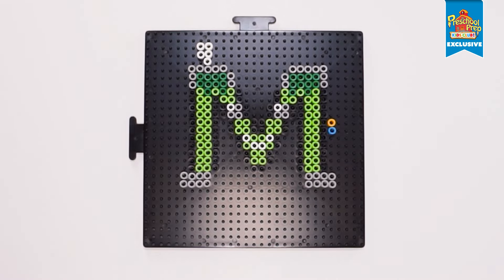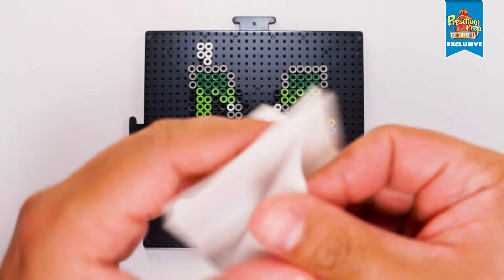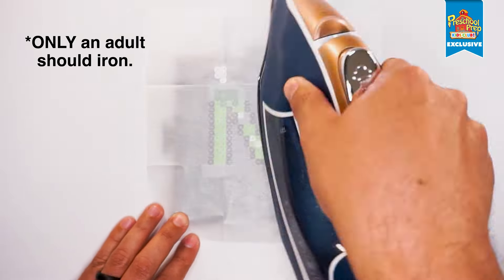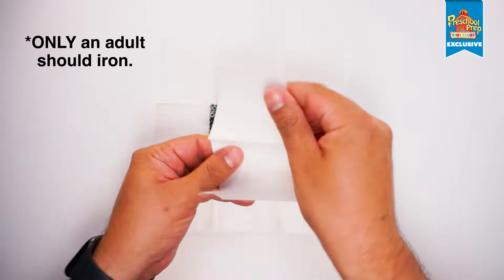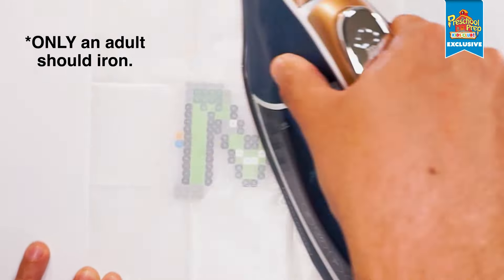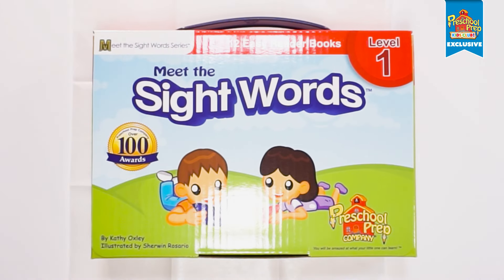Now we place the ironing paper over the bead build. Alright, now this part is very important. Only an adult, parent, or guardian may help you with this step. They're going to use the iron at medium heat and use circular motions for about 10 to 20 seconds on each side. Another important step is to put a heavy book or something heavy on top of it while it cools for a few minutes.